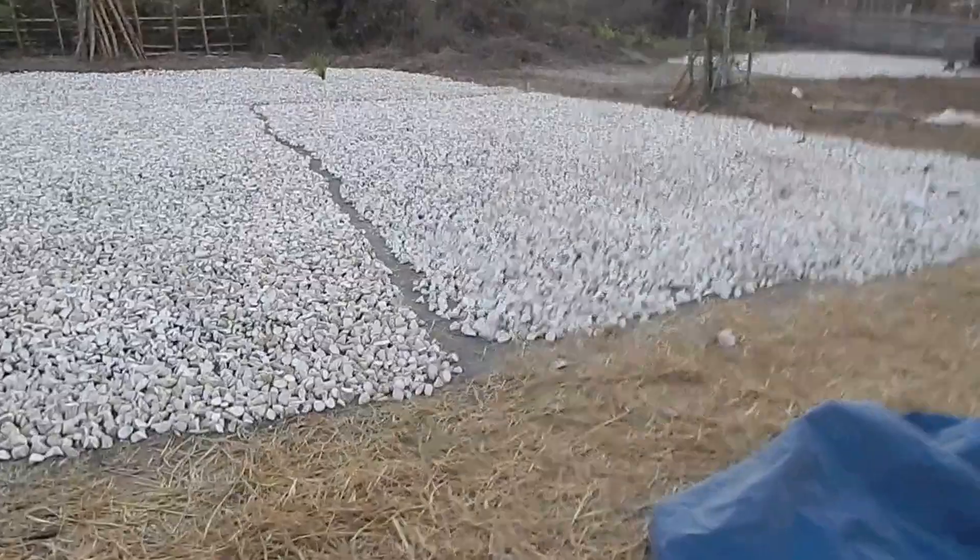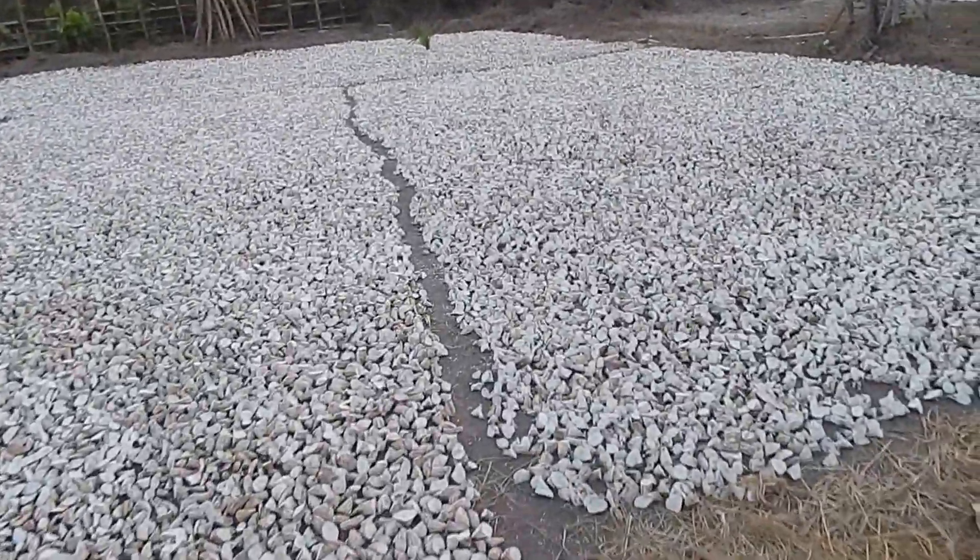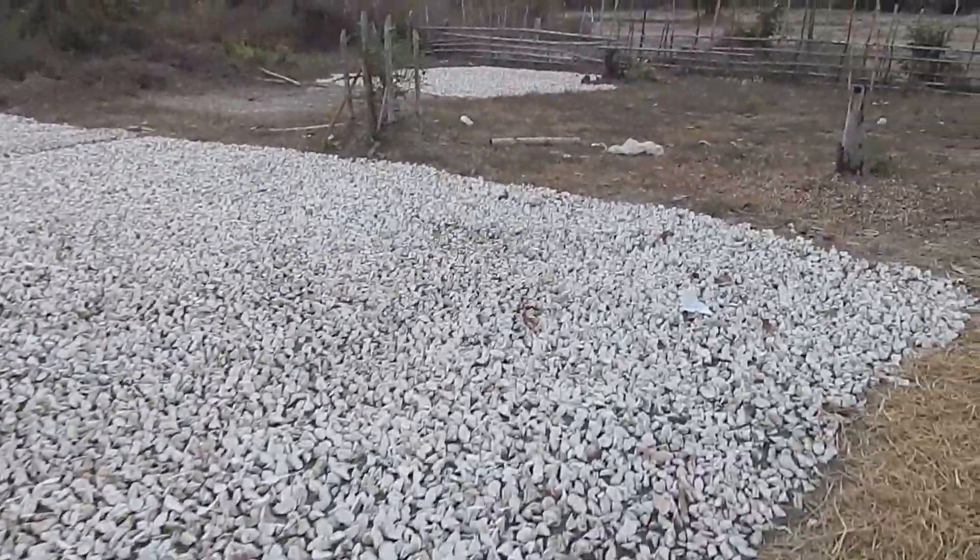After that, it gets cut up into pieces and dried. Then it gets ground into flour for noodles and all kinds of things.